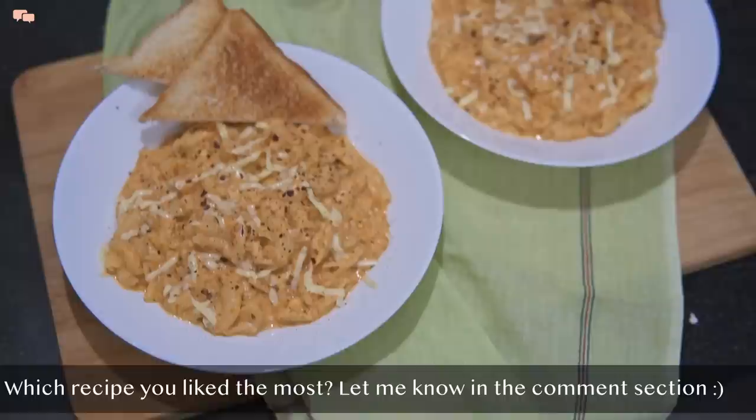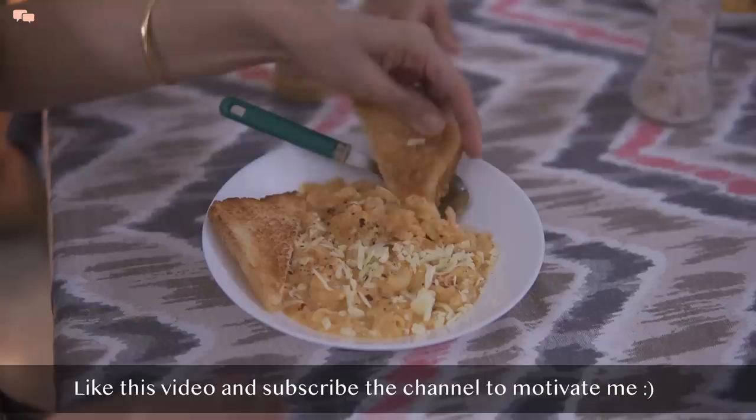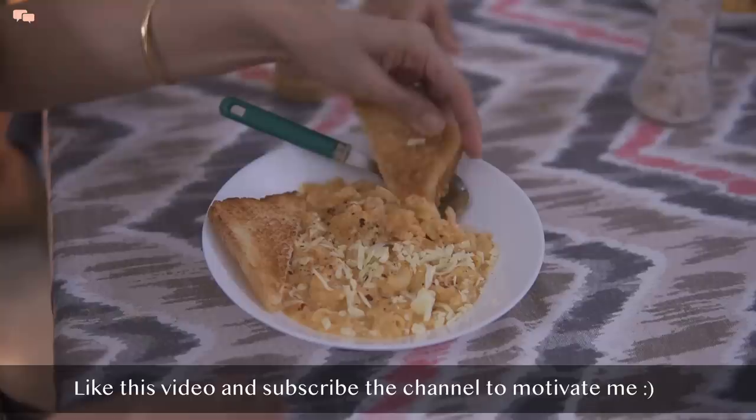I hope you enjoyed watching these recipes. As I always ask, do share which recipe you'll surely try in the comment section below. Like this video and subscribe to the channel to motivate me more. Join me on Instagram for some regular life updates, and I'll see you in my next vlog. Until then, stay tuned and stay connected.